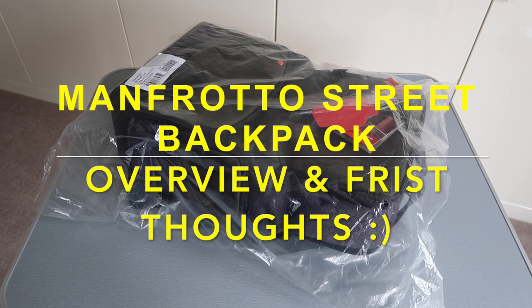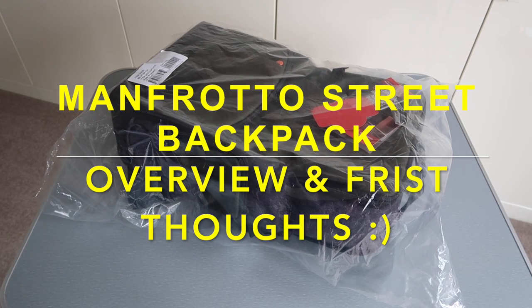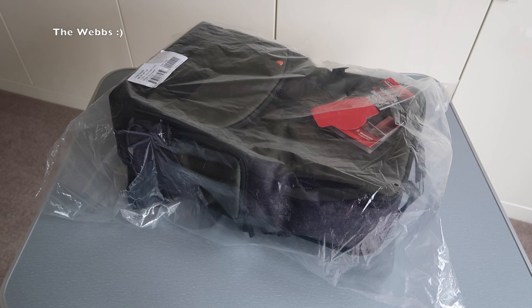Hi everyone, it's Dave here. I am bringing you another — well, what is this? Unbagging? It's in a bag, it's not in a box. Unbagging and kind of first look at this Manfrotto Street backpack which I've bought recently.